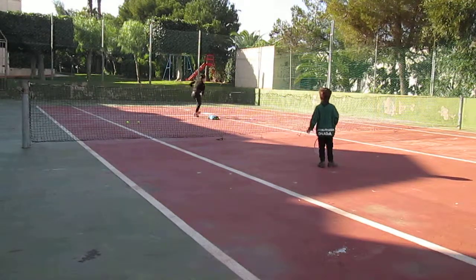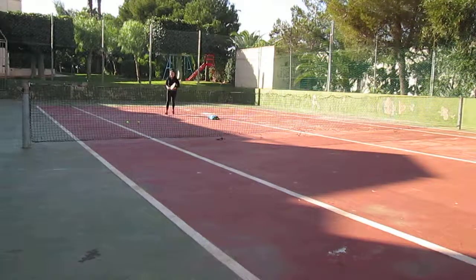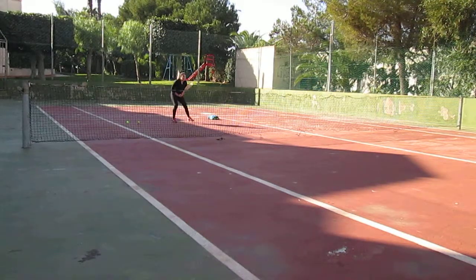Well done. Move, move your feet. Well done. Come back. Well done — three balls.